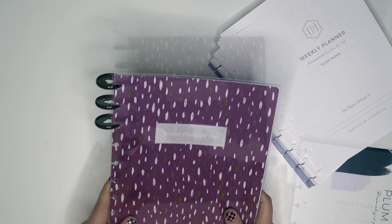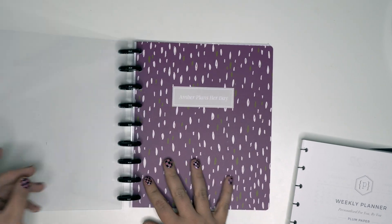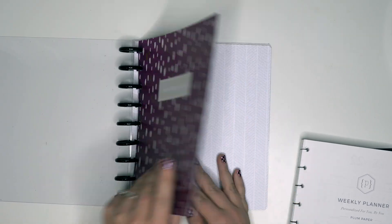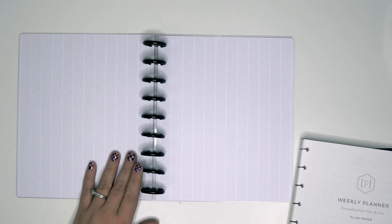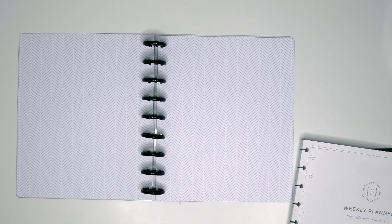Okay, I'll be right back. So here is the planner assembled — the cover moves really nicely. I don't know, maybe when it's full it doesn't, but so far so good.